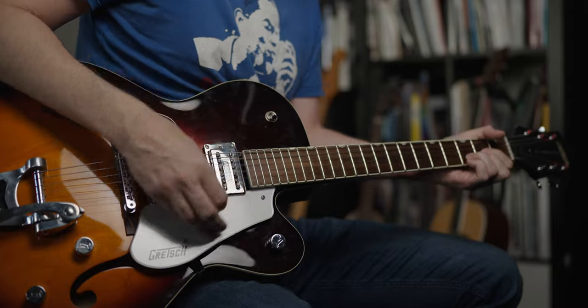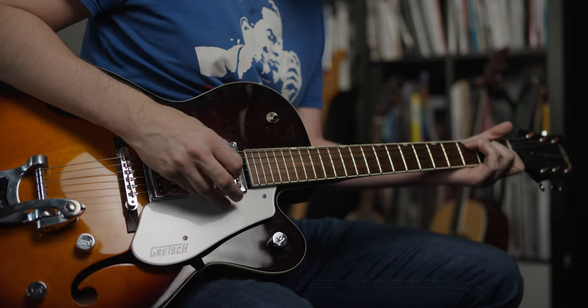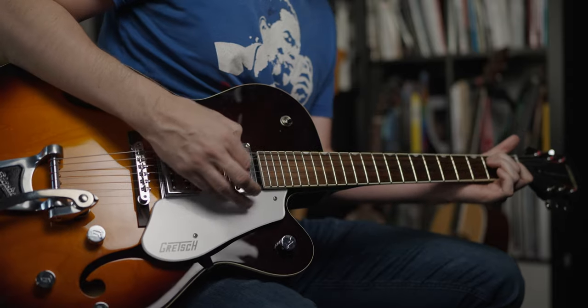If you want a cleaner sound, the simplest thing you can do is just turn down your main volume. It cleans up really well. If you like the 60s and all the guitar sounds from that era, you can't go wrong with this guitar.